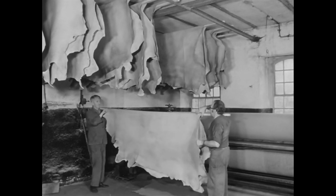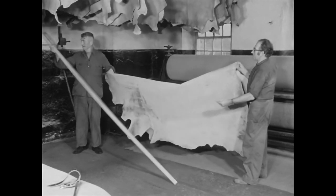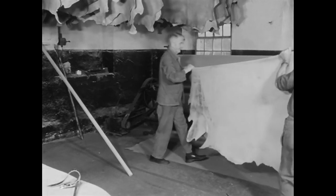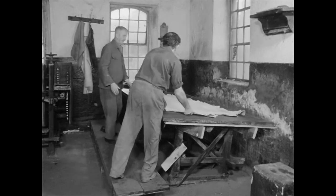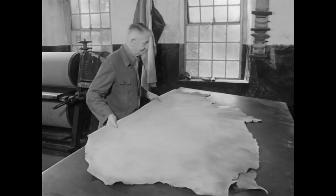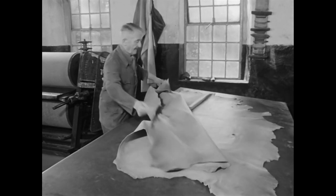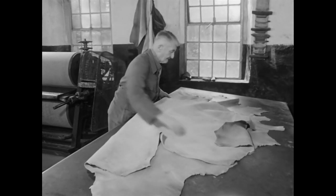Der Unterschied zwischen der behandelten Narbenseite und der unbehandelten Fleischseite wird recht deutlich, nachdem das aufgetragene Fett eingedrungen ist. Obwohl das Fett so weit eingezogen ist, nimmt sich der Gerber jedes Lederstück noch einmal einzeln vor, um es mit dem Krispelholz zu bearbeiten.